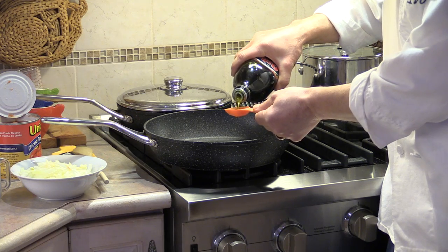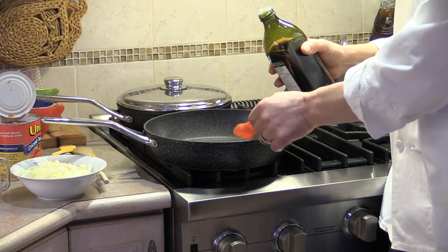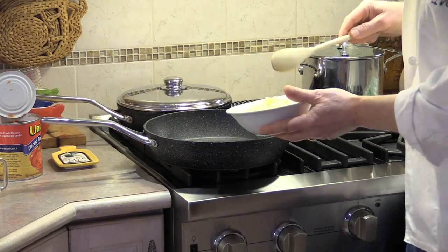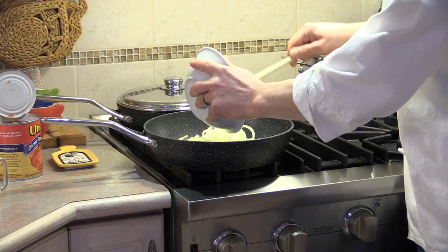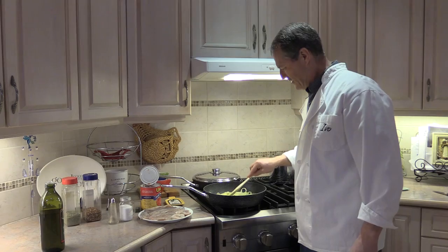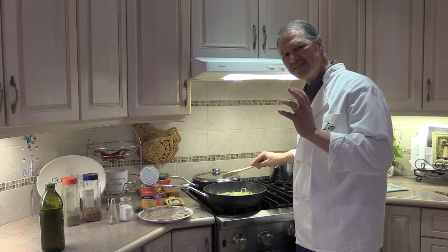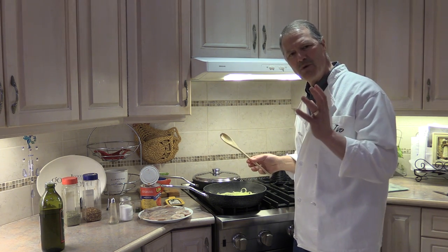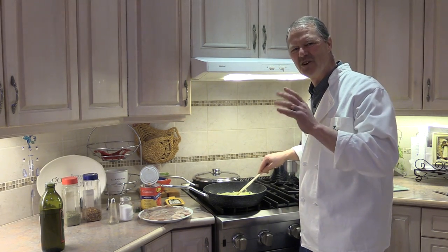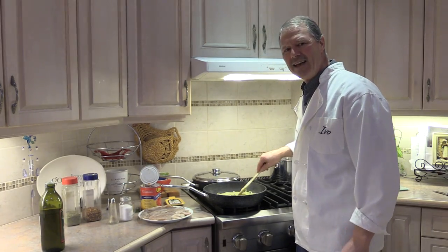Now all we've got to do is add our three tablespoons of olive oil — actually I'm going to add three and a half for good measure. Our olive oil is in. We're gonna take our onion and garlic and cook that up first. It's come up to a nice heat now. We're gonna fry these onions and garlic together for about two to three minutes, just to infuse that olive oil with all that flavor from the onions and garlic — just to get those flavors incorporated.